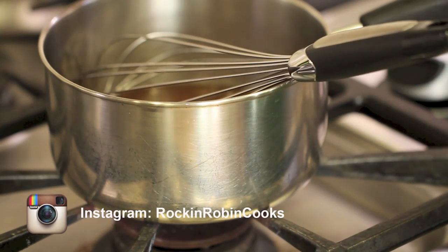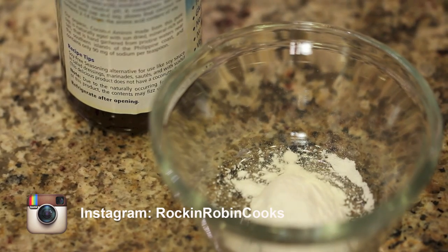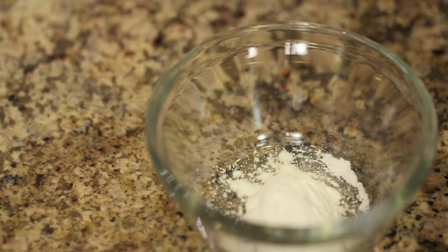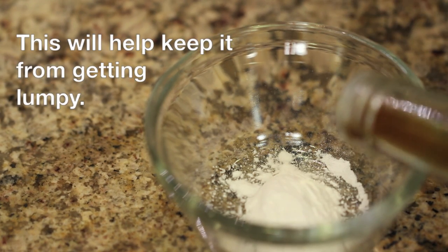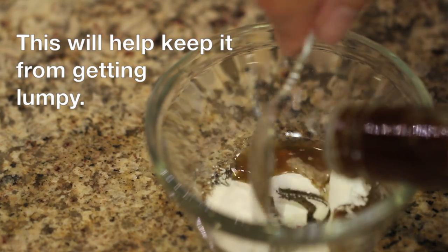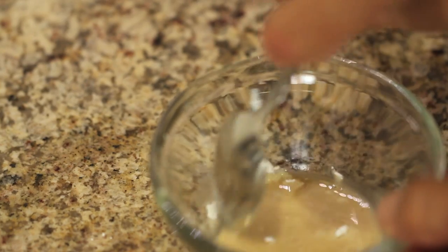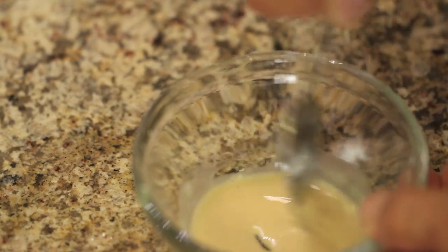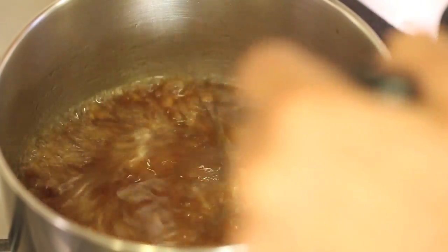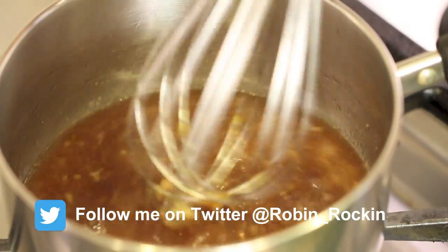I'm going to put this on medium heat and bring it to a simmer. While that warms up, I'm going to take my arrowroot mixture and add just a little more coconut aminos to it to make it into a little paste — just a slurry so we can thicken up our sauce. Now that it's ready, I've got this up to a boil so I'm going to turn it down so that it simmers for about three to five minutes, which will help thicken it and cook the garlic a little so it's not so strong.